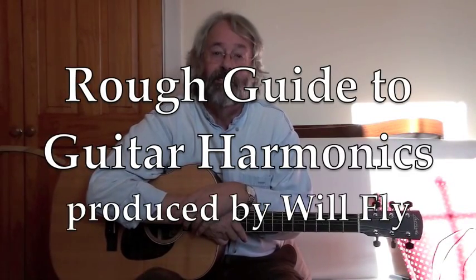Hi, I'm Will Fly, and in this video I want to tell you about guitar harmonics.